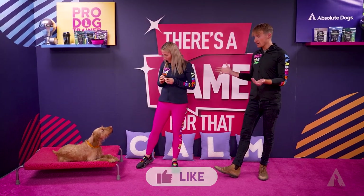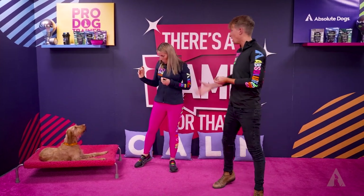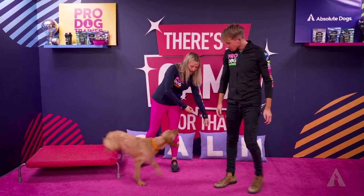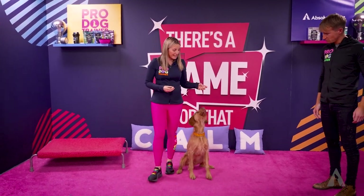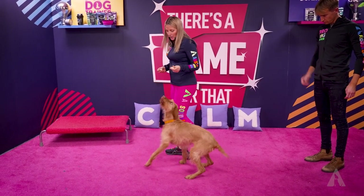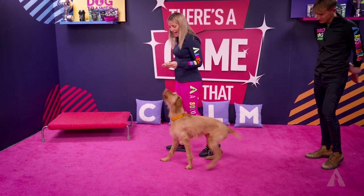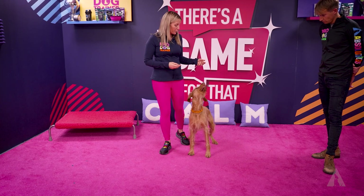With our gundogs — in this case a Hungarian Vizsla — what we are looking for first and foremost is head off the floor, because as a breed, at times what she would like to do is have her head on the floor. Head on the floor isn't always something I find attractive as an option, so I don't want it as an option.